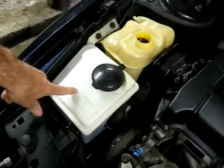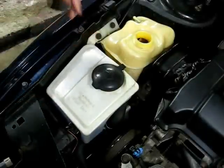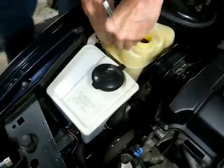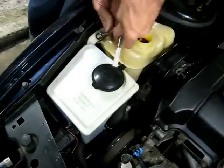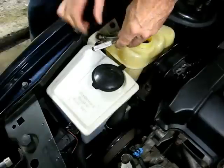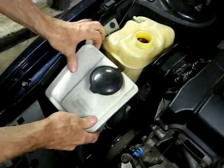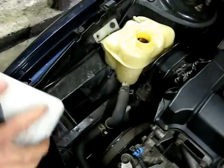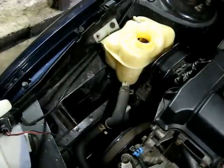Next we have to remove the washer tank. It's held on by one ten-millimeter head bolt. We can lift up on it and just put the tank right over here — you don't have to disconnect any of the lines.